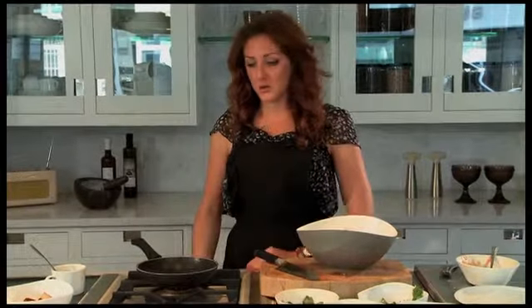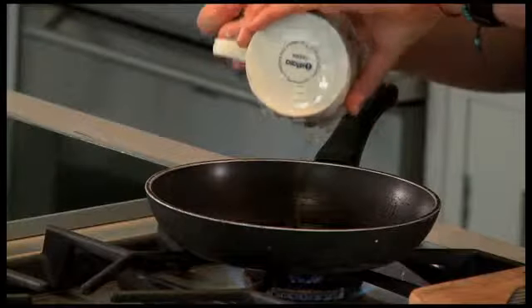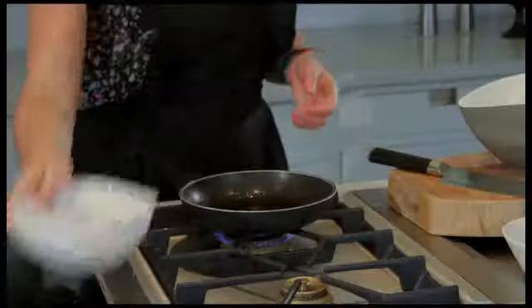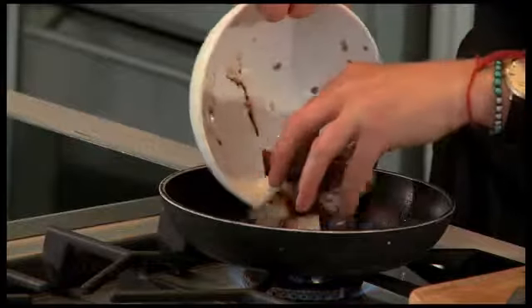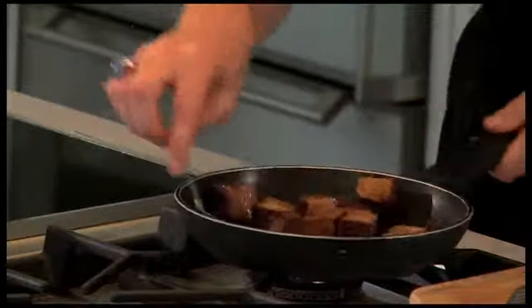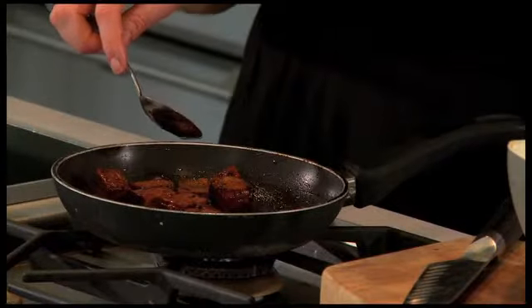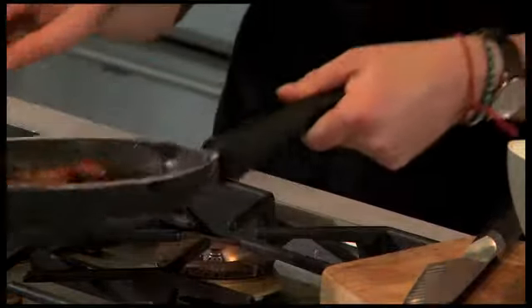So now we're going to work with the smoked tofu. Add the sesame oil and tamari into the pan, and we're going to add our smoked tofu. Once it's all beautifully browned like this, you want to take it off the heat and just put it to one side for a few moments.